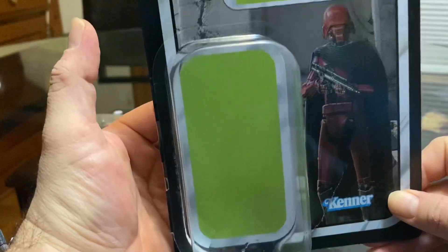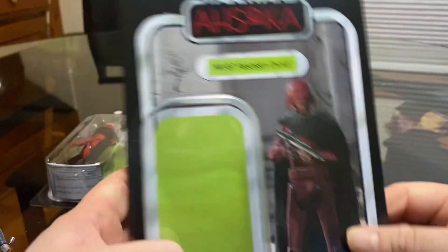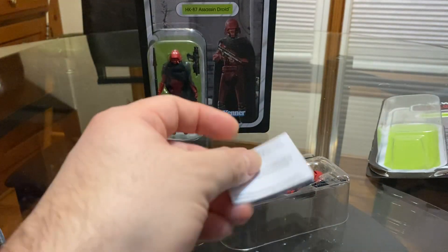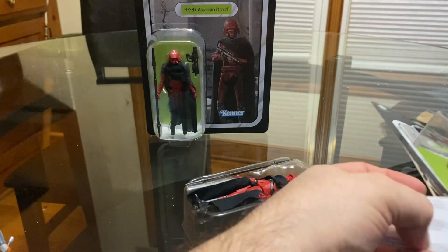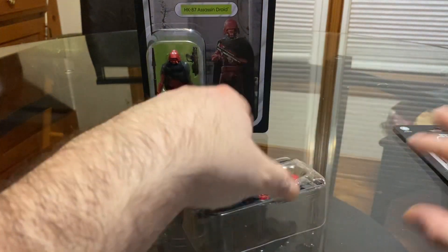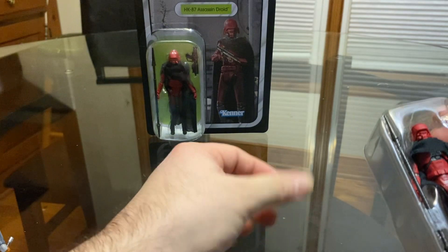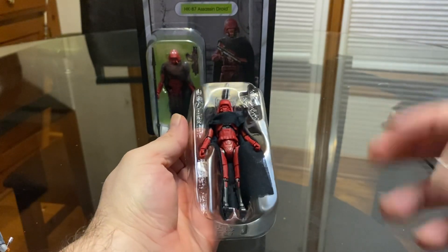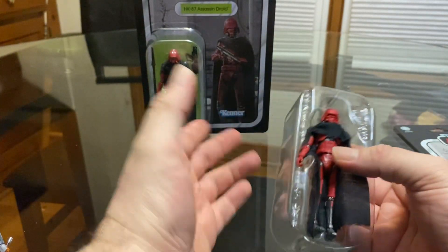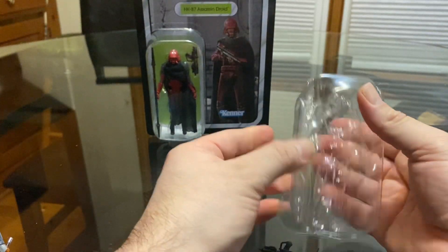Not bad — you can glue it and have a carded display, but I'm gonna keep this one and put it in a clamshell. I'm gonna order 20 more from Amazon — I think that's the cheapest option — because on eBay they tend to be a little more expensive and I don't want to go over my limit just to get a few clamshells or protective cases. There we go, it just popped out.